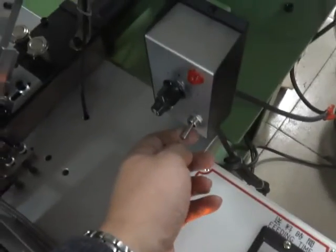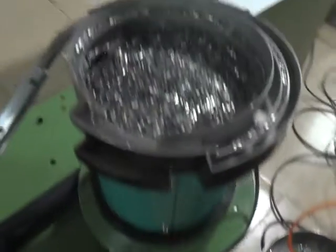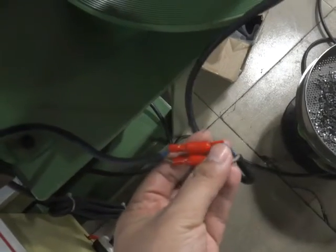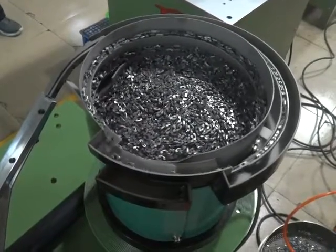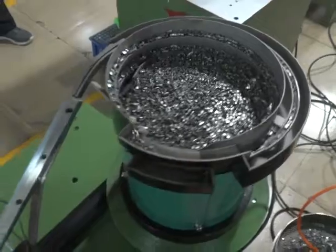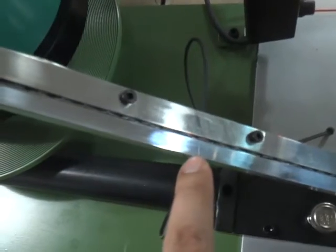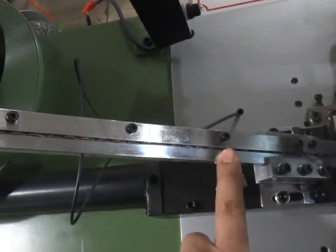Please switch on the vibrator whole-punch power. If the vibrator is not running, you need to check whether the vibrator connection line is connected. Please adjust the vibrator running speed. Once the speed is okay, please note: the sensor is sensing the cap. If the guiding part has no cap, the machine will be stopped.